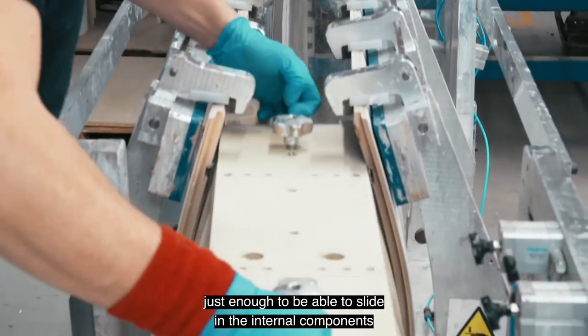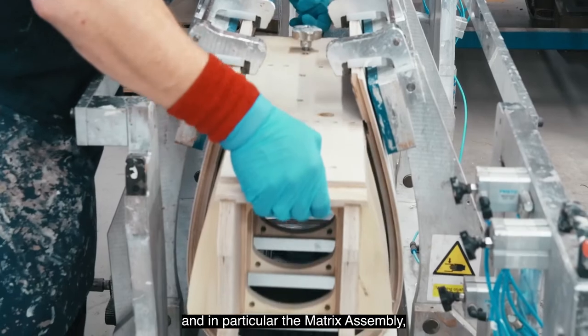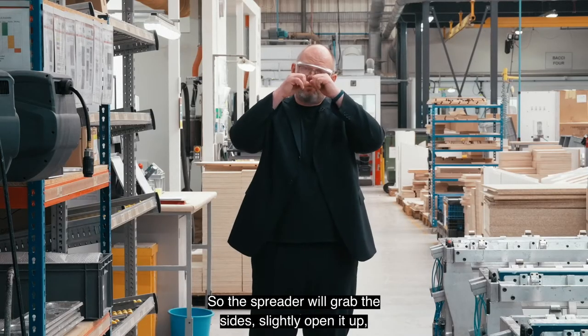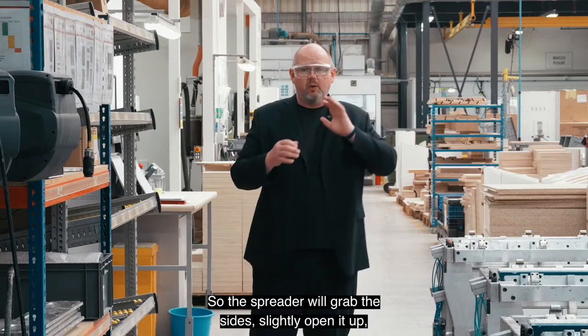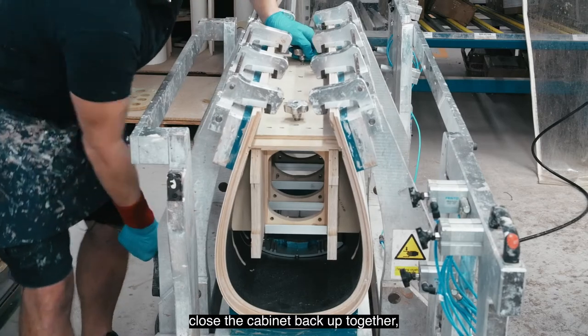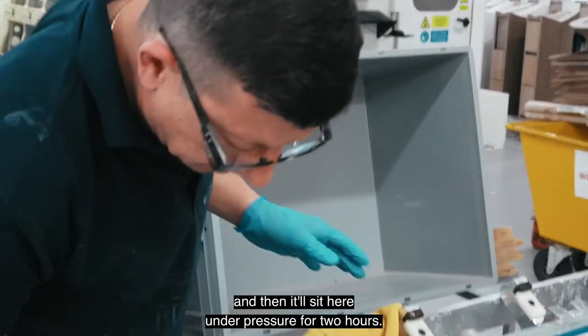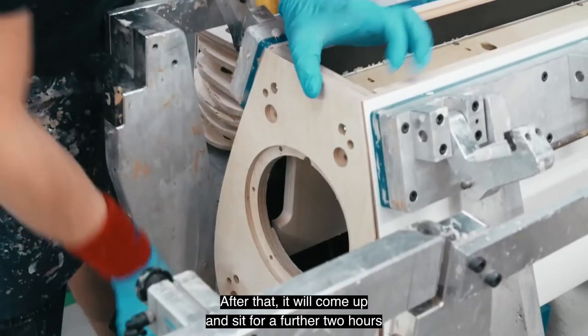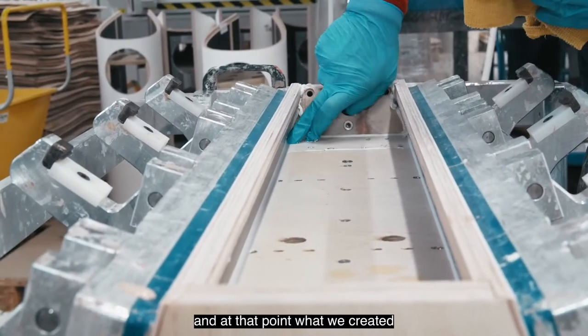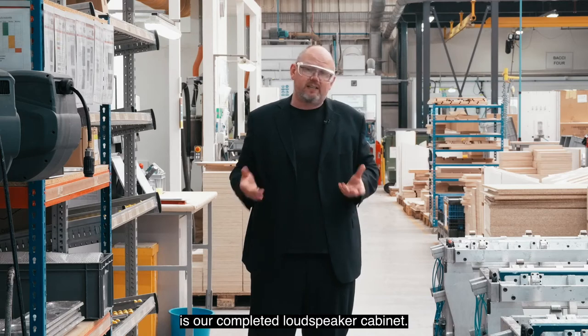We open it just enough to slide in the internal components, and in particular the matrix assembly, which we use to reinforce the cabinet in all directions. The spreader grabs the sides, opens it slightly, we slide the completed matrix assembly in, glue it in place, close the cabinet back up, and then it sits under pressure for two hours, followed by a further two hours to completely cure — and at that point we have our completed loudspeaker cabinet.